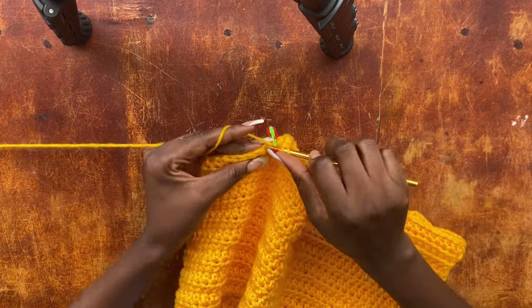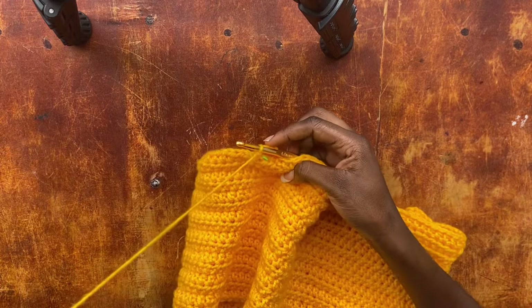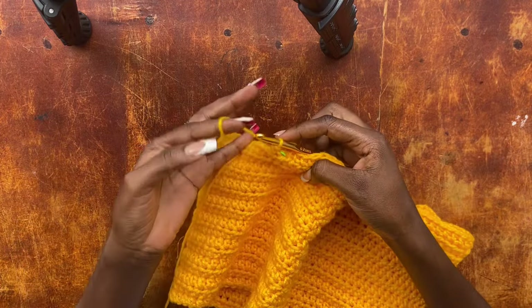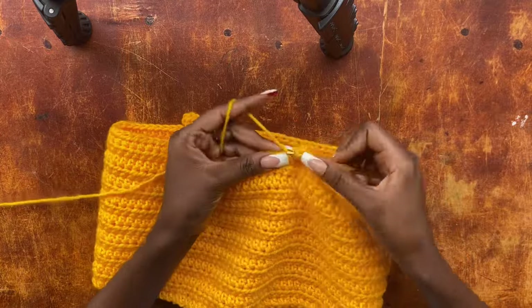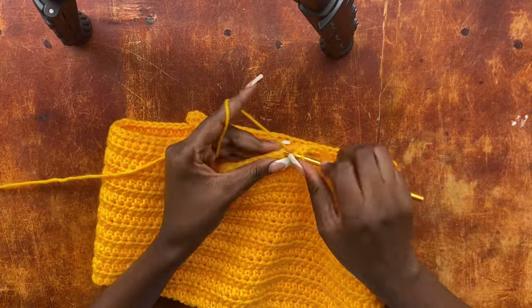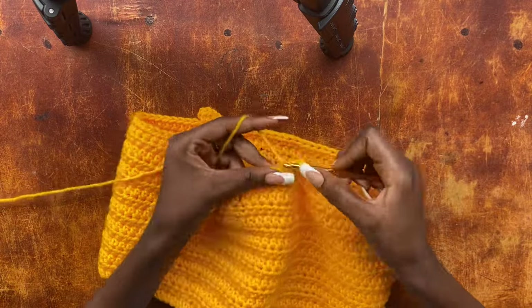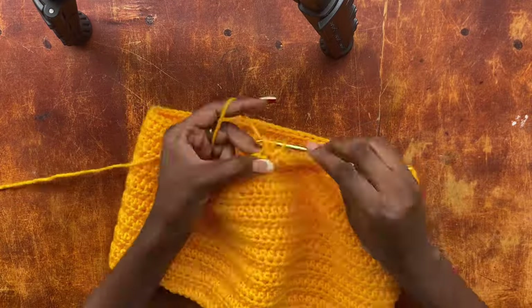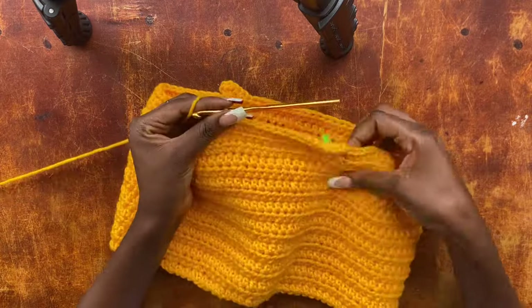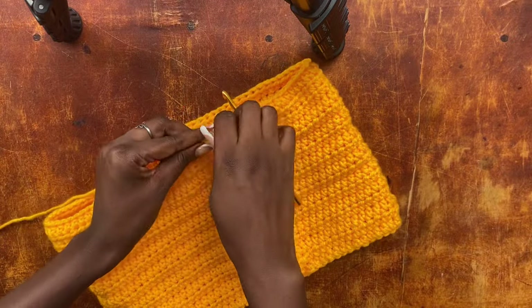Once you have all four half double crochets into that marked stitch, work one half double crochet into every stitch all the way around until the end of your row, then work a slip stitch into the second chain stitch of the two chains that started the row. Come to the end of your row.